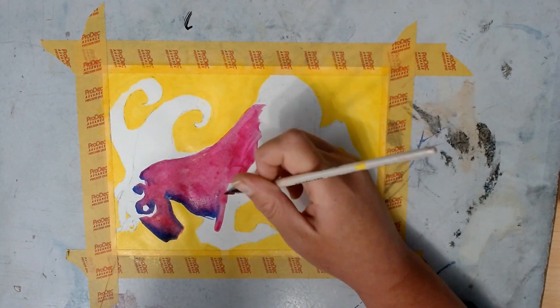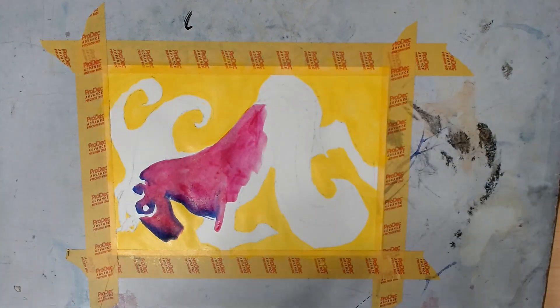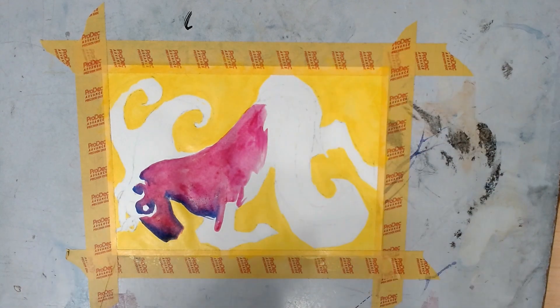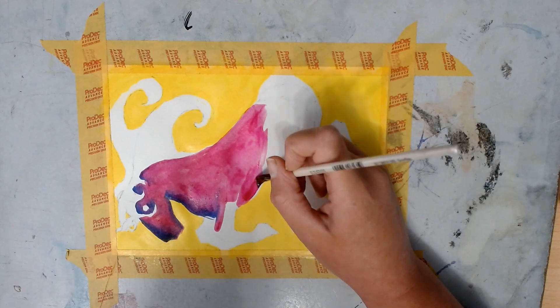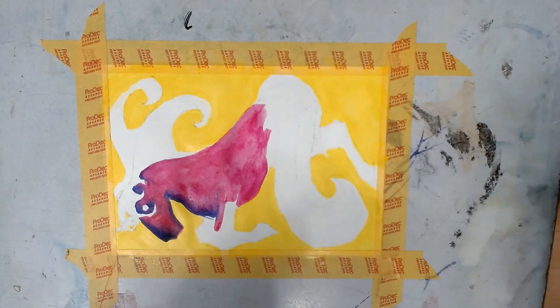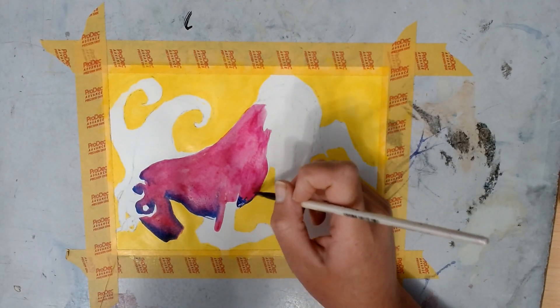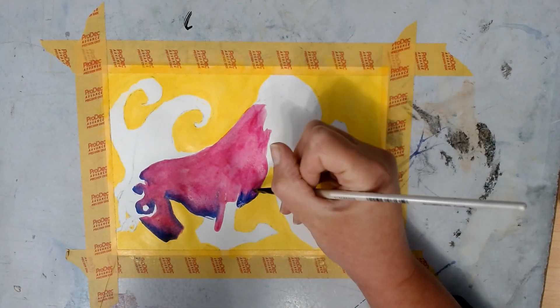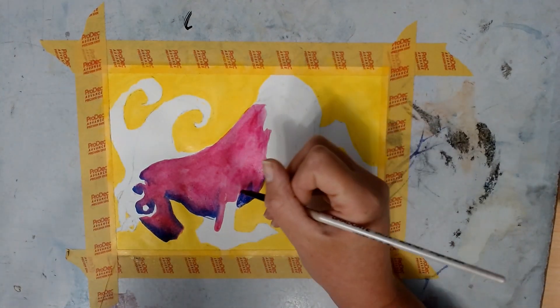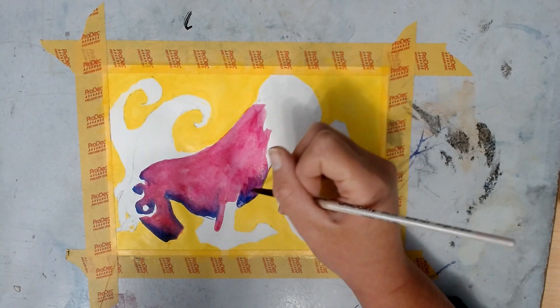They worked okay — that's my review. They are okay inks, really, for less than a fiver. I can't remember exactly how much they were but they wouldn't have been that expensive. The colors do work; they're quite vibrant. They look a little dull on camera here, but they are quite vibrant and easy to use.